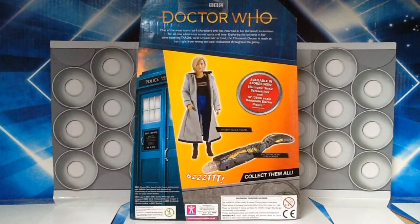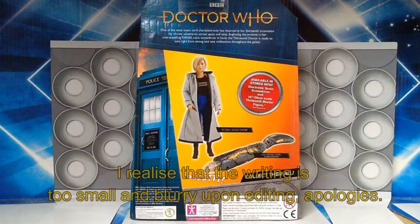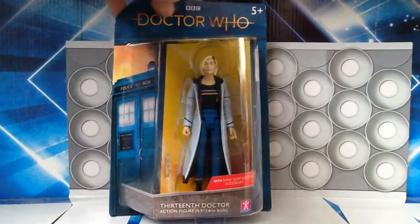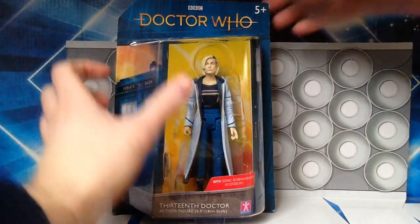On the back it gives you advertisement for other items available right now — the electronic sonic screwdriver and the 10 inch / 26 centimetre scale 13th Doctor figure. She also comes in the 10 inch scale. There's a little bit about the program and the 13th Doctor. Overall I really like the packaging, but we're here to talk about the figure itself, so let's open the box and take a closer look.